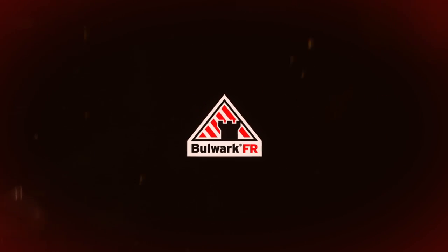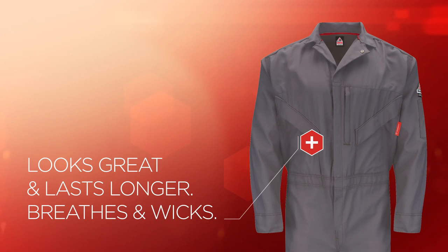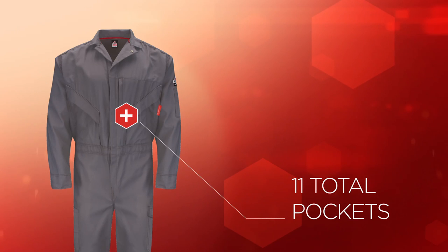Introducing the Bulwark IQ Endurance Series Coverall, the ultimate in industrial-grade comfort. Its state-of-the-art dual-duty FR fabric stands up to extreme wear and industrial wash. Nomex tape zipper with concealed snap offers complete FR protection, and 11 total pockets provide maximum storage and convenience.